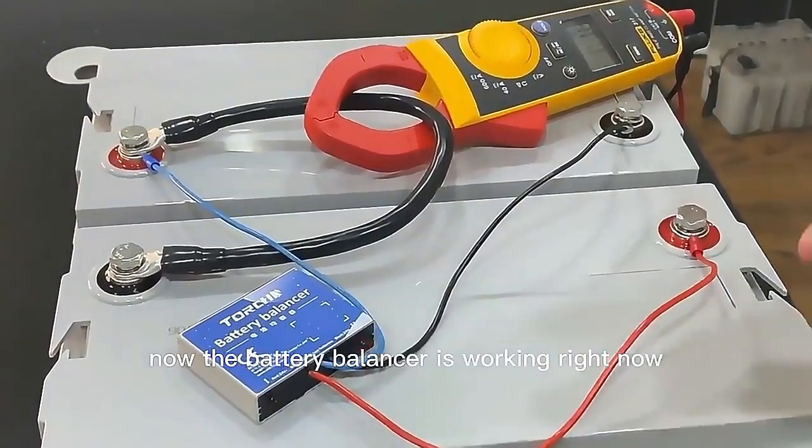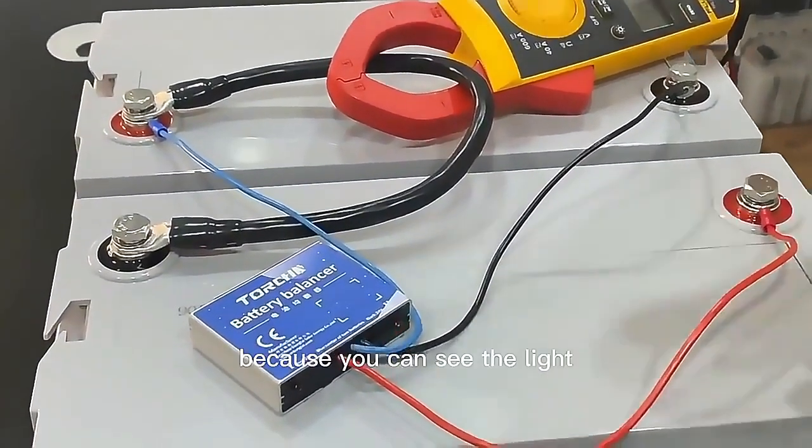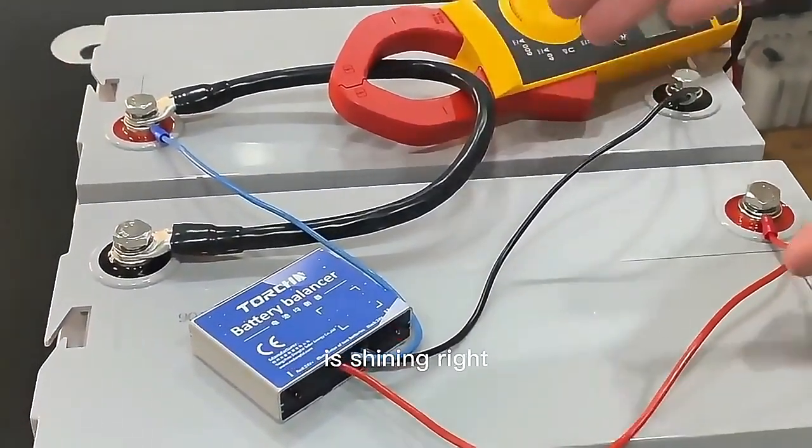Now the battery balancer is working. You can see the light is shining, right?